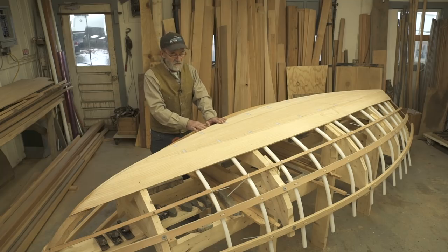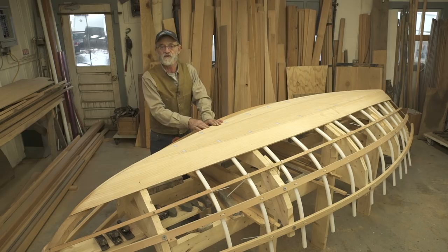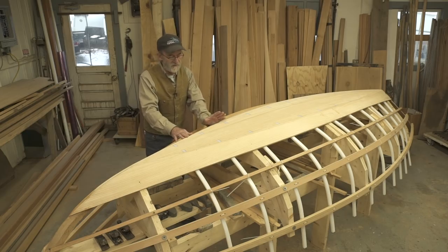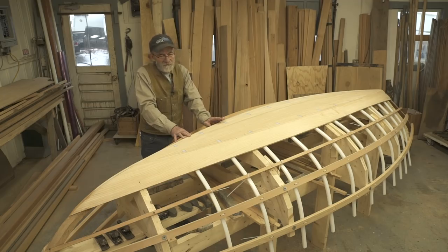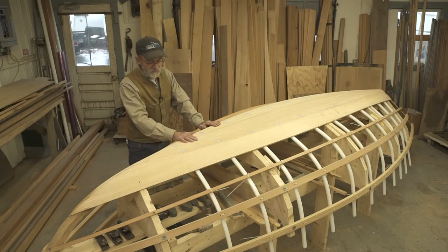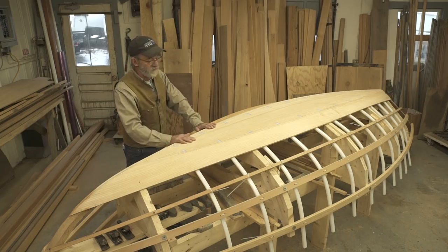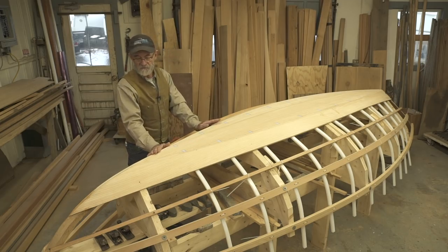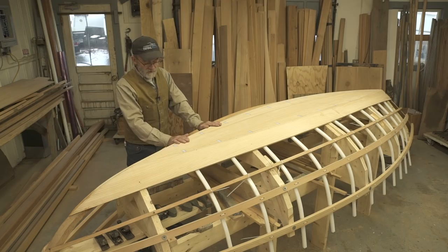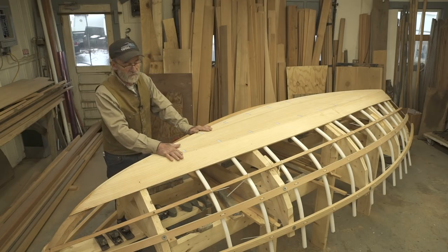I've always thought that this joint between the keel — or the bottom of the boat — and the garboard planks was a joint that could fail fairly easily. Years ago they only had fastenings to hold things like this together; they didn't really rely on glues or seams. I used to look at them and think they could fail pretty easily right along that area. So I've done a little bit of engineering here, and I think the cloth between the two layers, combined with opposing grains, will make this a fail-safe joint.